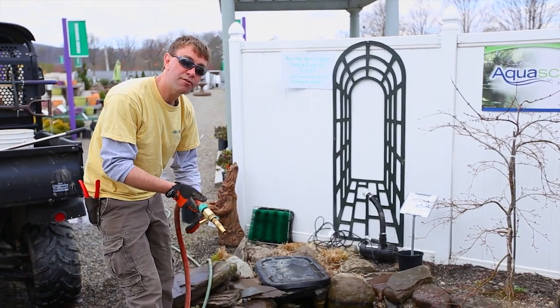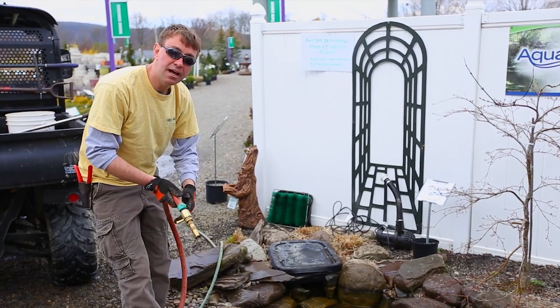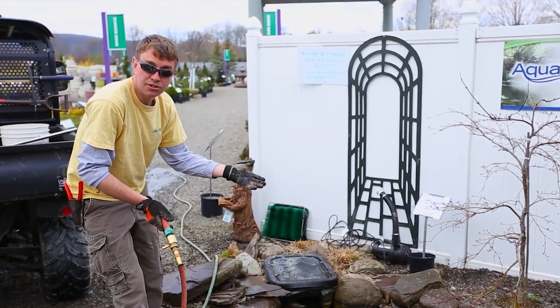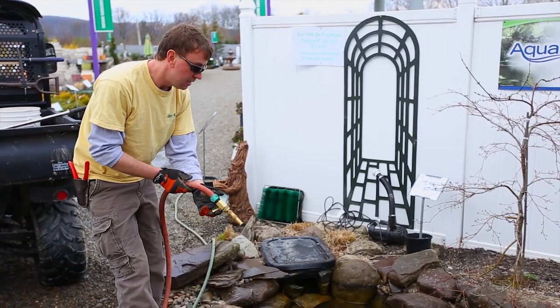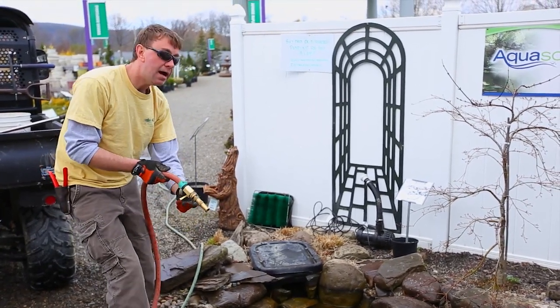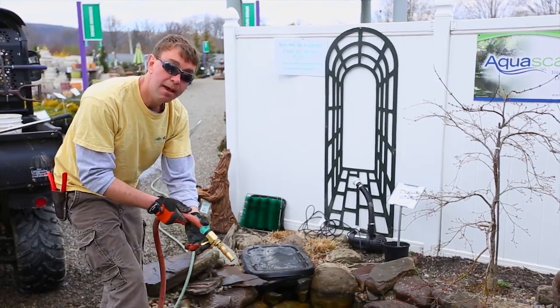I'm about to spray off all the rocks to help knock some of the algae off, but don't worry — you don't need to get all the algae off because it's essential for the pond to have a balanced ecosystem. We have some appropriate material to add to the pond so that it can battle that.